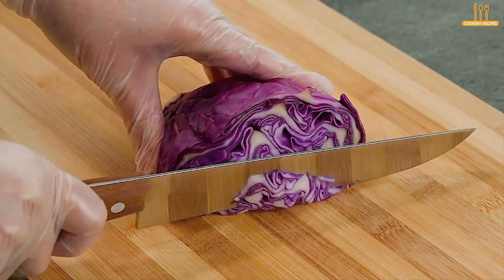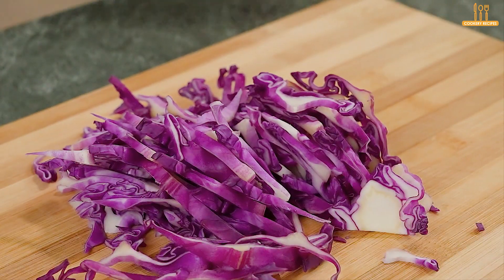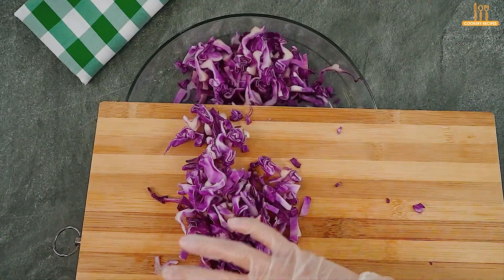Start with a quarter of red cabbage. Chop it and place it in a bowl, setting it aside.